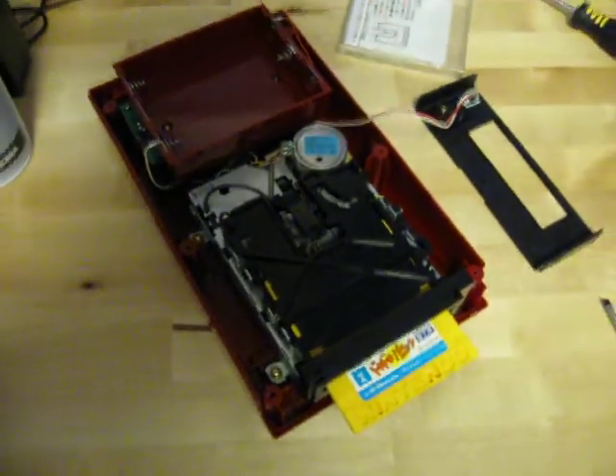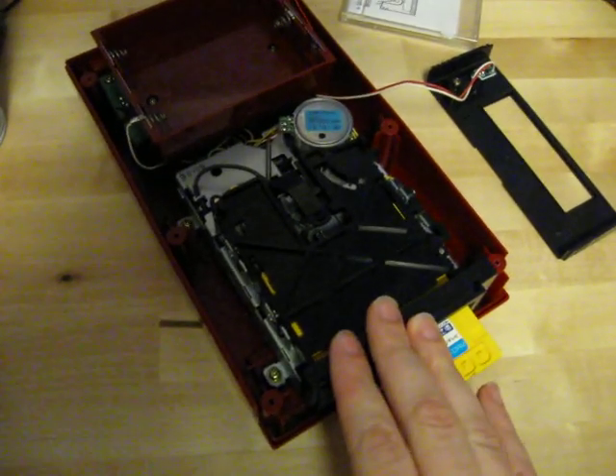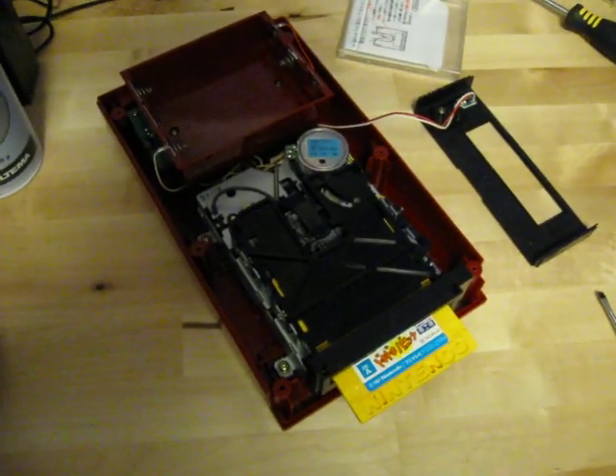So yeah, that's all I had for you this time. Just wanted to show you how I fixed this. Bye for now, and I'll see you soon.